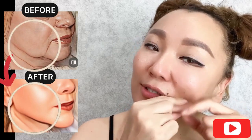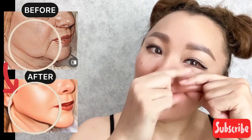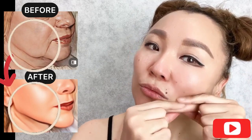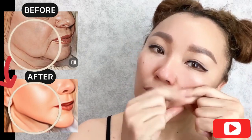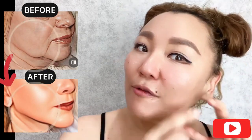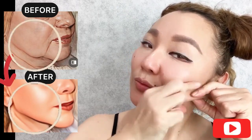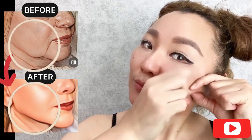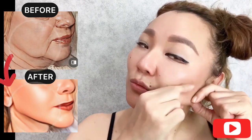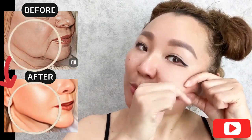This exercise helps to lift sagging skin, saggy jaws, and saggy cheeks. It also reduces excess fluid and puffiness from the middle and lower part of your face, and helps to remove wrinkles.